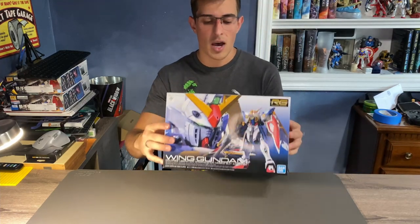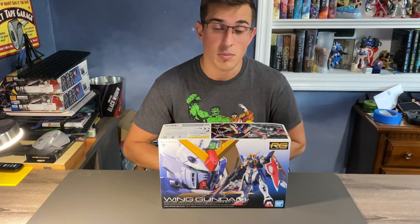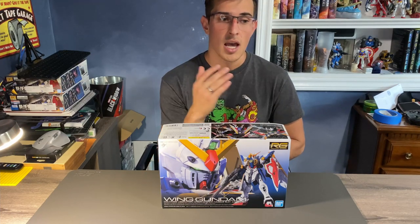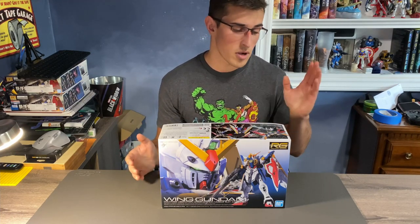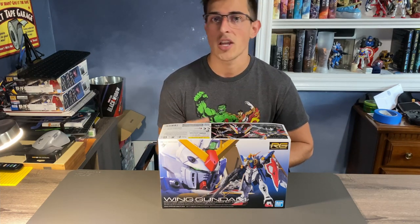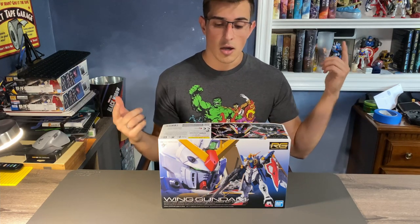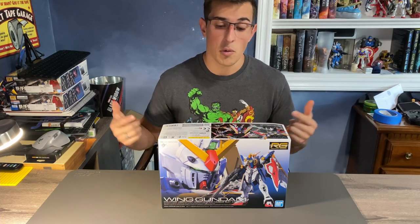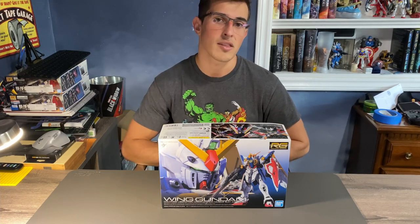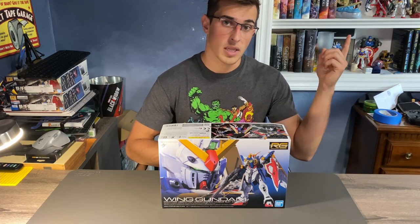I am kind of getting ahead of myself in reviewing these kits just because this is the latest and I want to get it out as soon as possible, but I will be going through and reviewing every single Real Grade in the main series lineup from number 1 to number 35. If you have not seen my first video reviewing the Real Grade RX-78, you can see it up here. It also gives a detailed explanation of how I will be building these Real Grade kits, which will include the sticker decals per the back of the manual. If you want to see how I apply my sticker decals, the video will be linked up here.